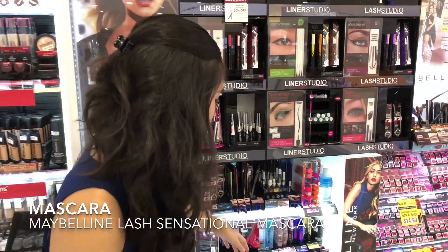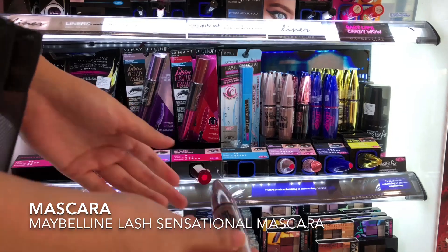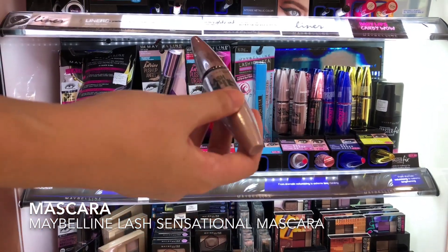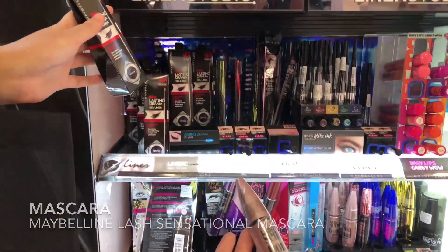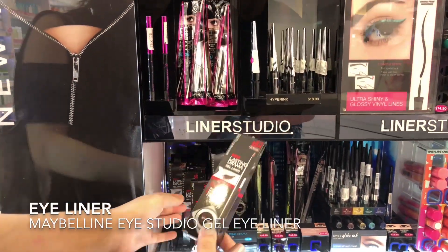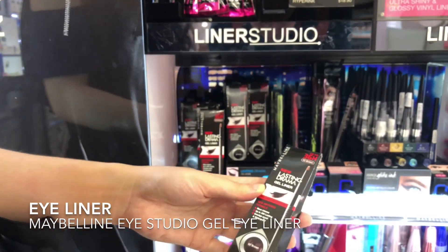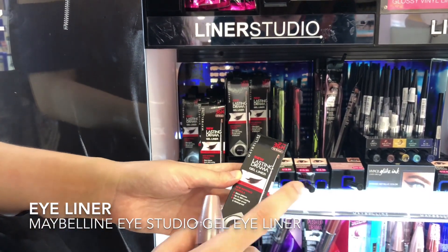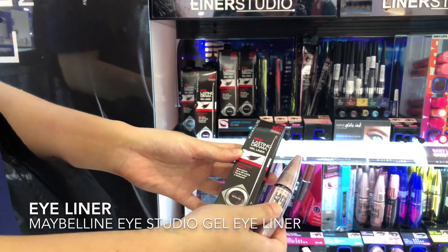For mascara, I'll definitely recommend the Lash Sensational — I've tried it before and it's really, really good. I kind of moved on to Heroine Make, but if I had to pick one it would definitely be this. And for eyeliner, either in brown or in black, but I'm thinking I will pick a brown for a more natural to buildable finish. This is a gel eyeliner that comes with a pen. So these two items will come in really handy in the starter kit.